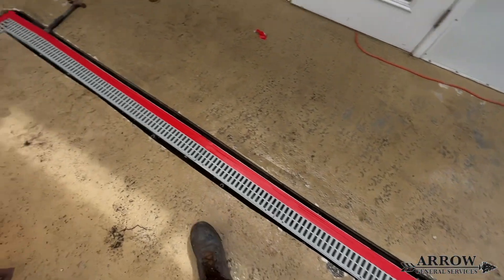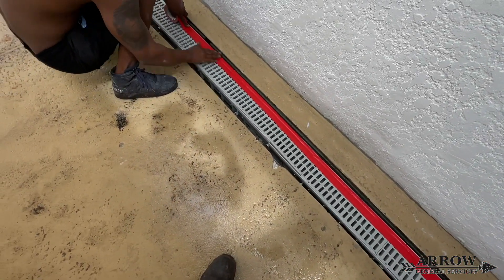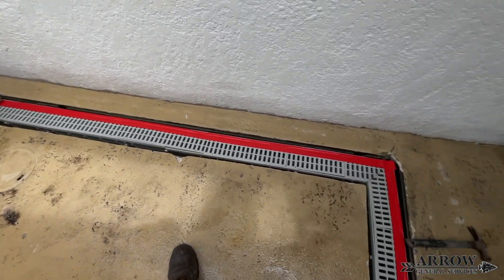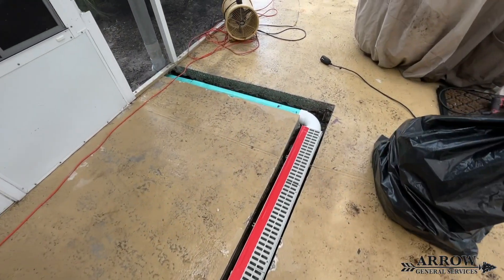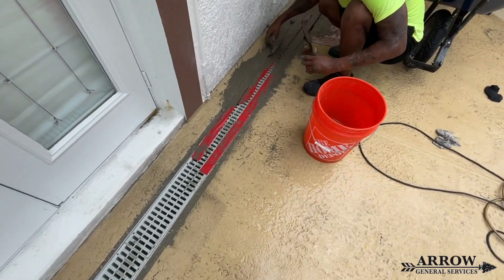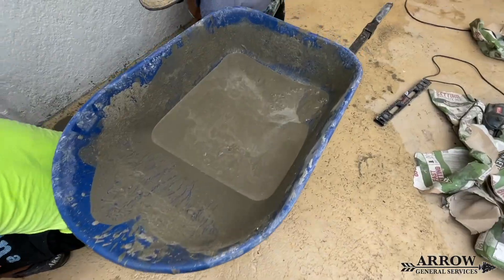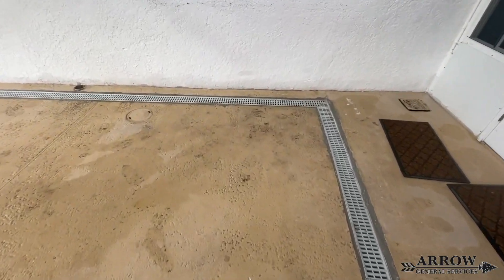We chose to use this because while we were doing these channel drains we were getting some showers on and off, so we figured we might as well use something that dries a little bit quicker. What we did was make it a little bit more watery than usual because it is a quick-dry cement, and that would give us a little bit more working time with it and make it easier to pack down around the channel drain and get it nice and snug on either side of the cracks.